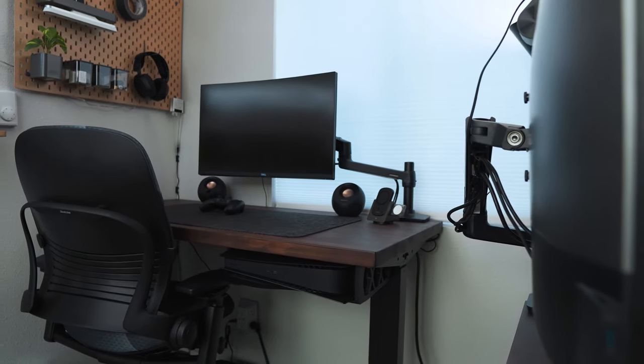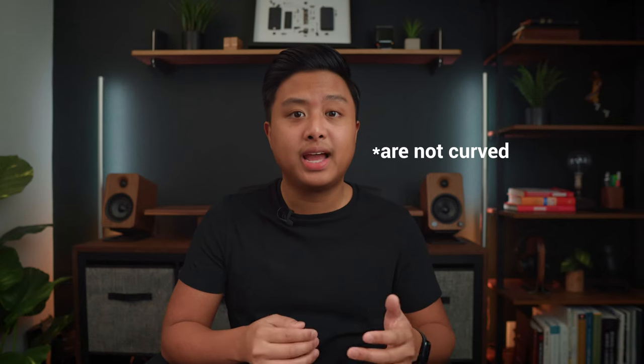I've used other 34 inch ultra wide monitors that aren't flat, and I find the curve to be nice because it brings the edges and the corners closer to your eyes, and it helps you not have to sway your head all that much.